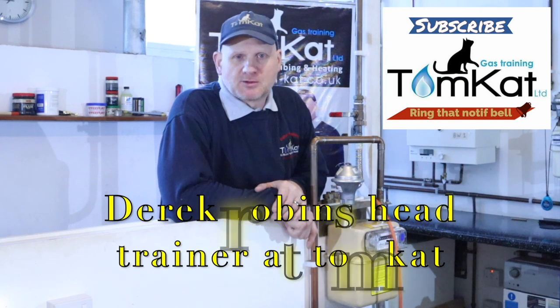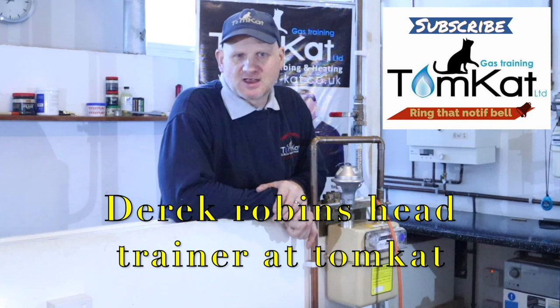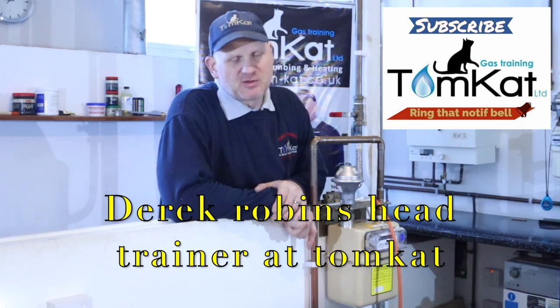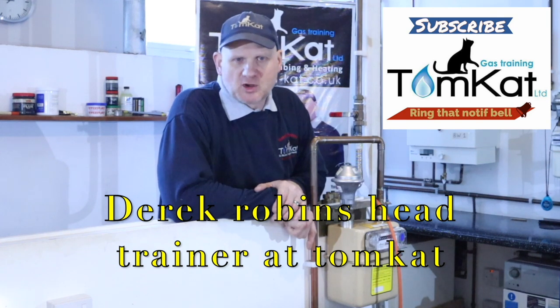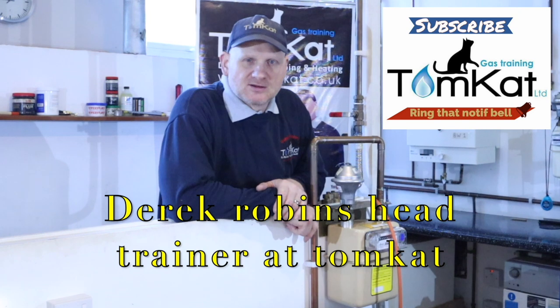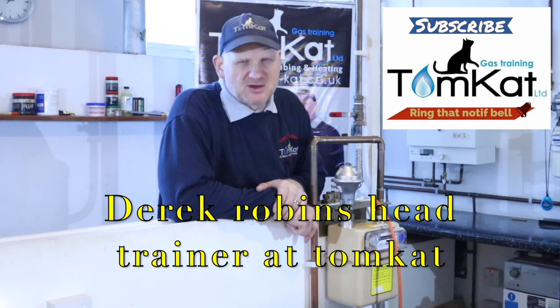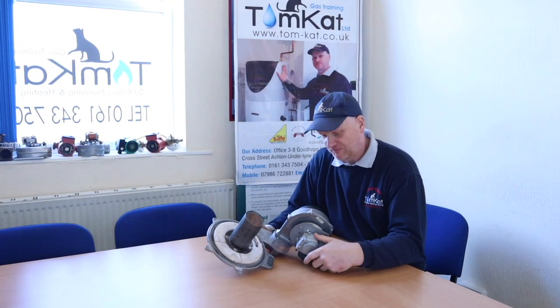Hello, my name is Derek from Tomcat Gas Training. Welcome to this episode of gas safety controls. In this episode we're going to be finishing off the controls for gas boilers and then looking at gas regulators, so let's get on with it.